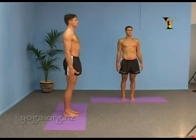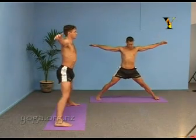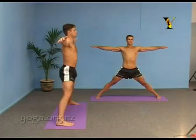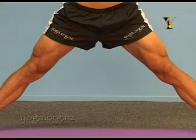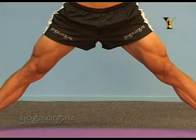Jump your feet sideways and sweep your arms out to the sides so your ankles are below your wrists. Establish your foundation by pulling your knees and thighs up, tucking your tailbone under, pushing your feet firmly into the floor.